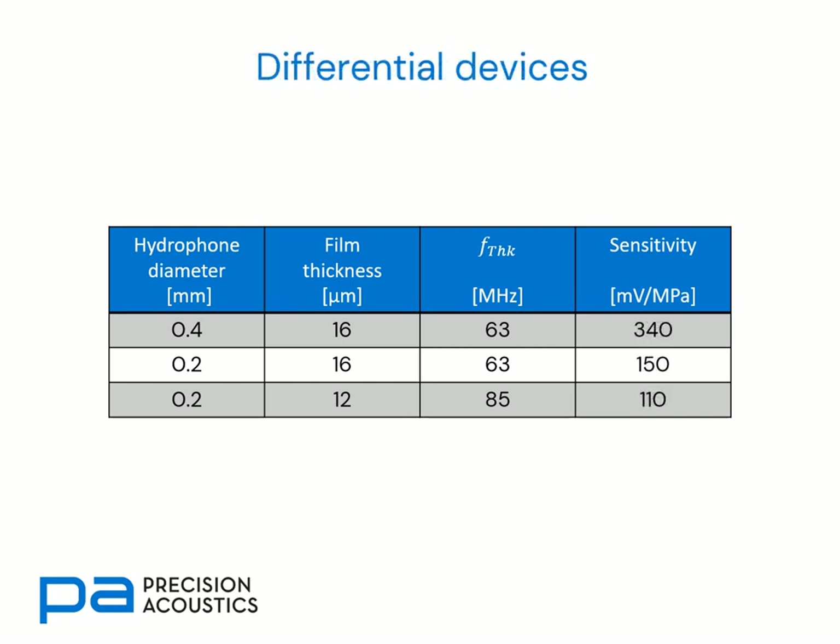Here we look at a similar table for differentially pre-amplified devices. Whilst the trends are similar, we notice that the sensitivities are substantially higher — typically an order of magnitude so. This is because we're able to exploit common mode rejection in a differential amplifier and can get much more gain into the signal.